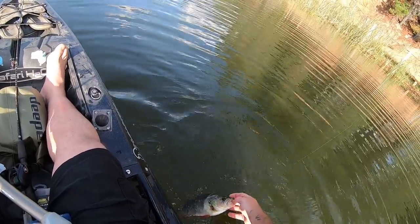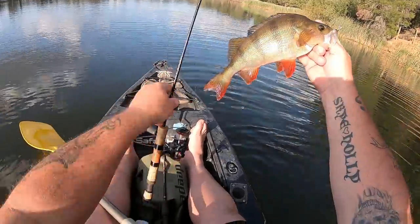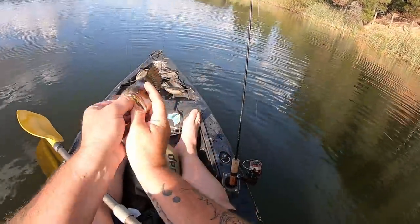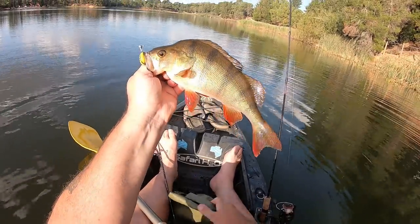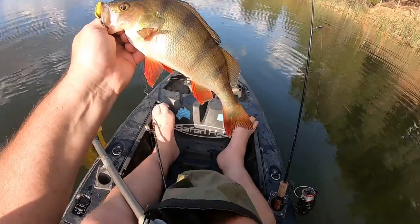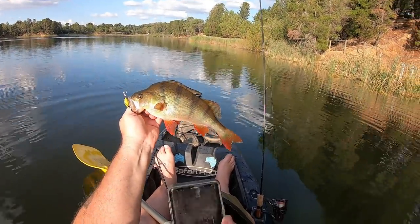I'm going to try and thumb this fish. There we go, folks. Look at that — you little ripper! What a lovely redfin caught on the Strike Tiger Nymph in banana split color. And that is going straight in the esky. That is an esky fish for sure.